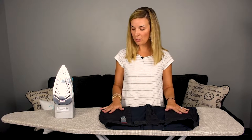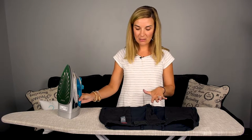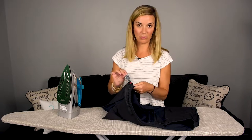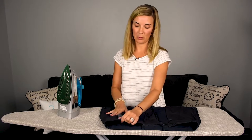Make sure your iron is on the correct setting. I always suggest checking inside for the tag and reading what it says to do. It may say a warm iron; it may say dry clean only. It's really important to make sure you follow the directions so you properly take care of your clothes.